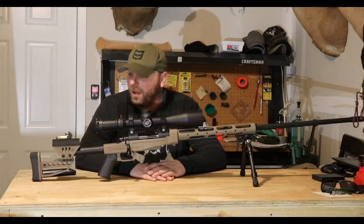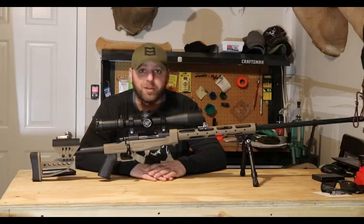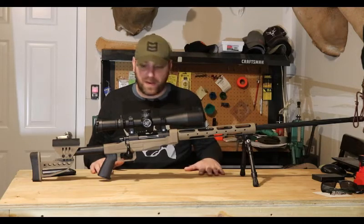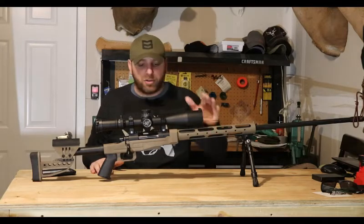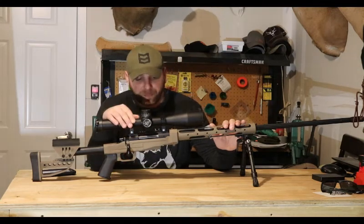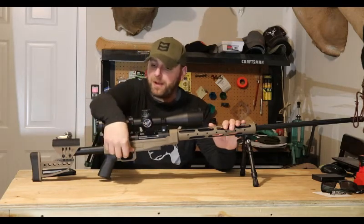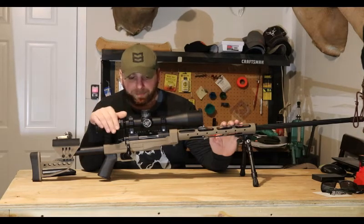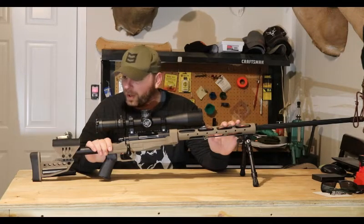I decided to go ahead and have one made. It's nothing too fancy but it will serve the purpose. I'm going to go over it from front to back. It is chambered in the .338 Lapua Ackley Improved. It's a Remington action, it has a Pacific Tool and Gauge bolt — it's been fluted. It has a TriggerTech trigger, the Special model. The whole thing is on an XLR Evolution chassis with a custom paint on it.